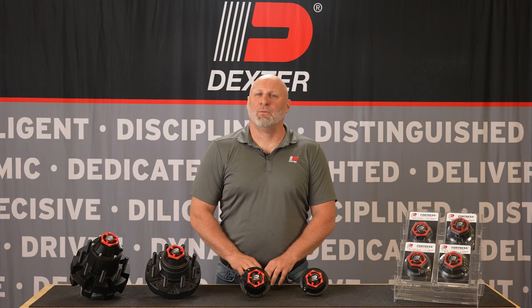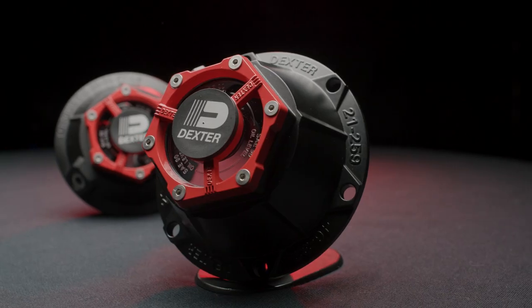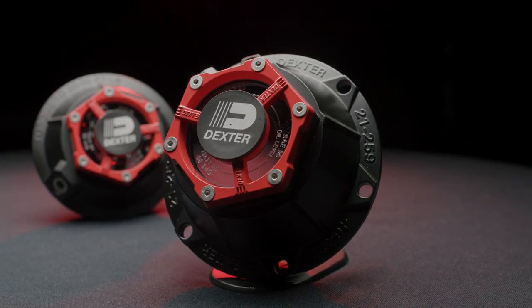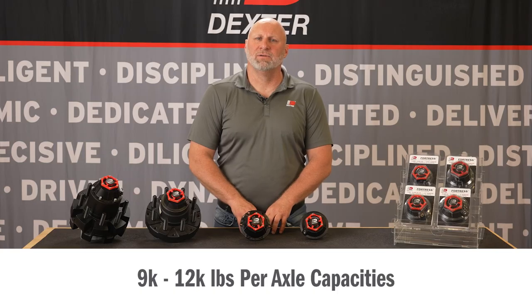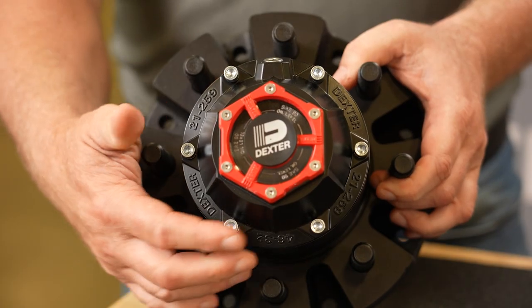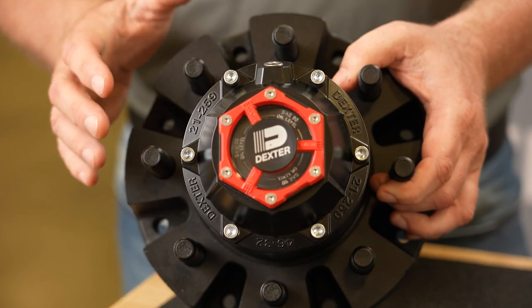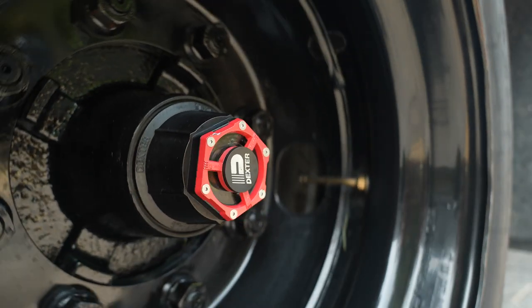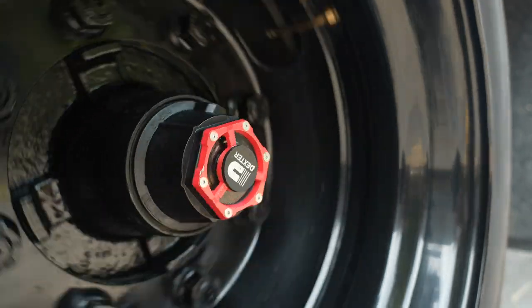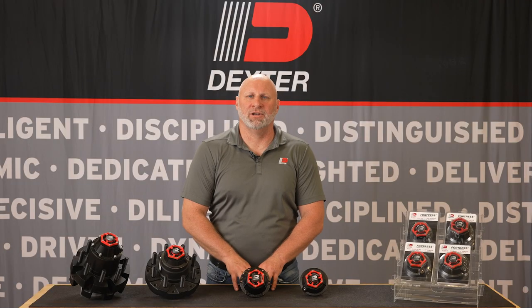Dexter is proud to offer a revolutionary industrial grade bolt-on bearing protection solution. Our bolt-on caps are available in 9,000 through 12,000 pound axle capacities. Six mounting screws with lock washers secure the bolt-on cap to your Dexter axle, sealing the wheel end of your axle and providing a complete system that has been rigorously tested both on the road and in our state-of-the-art testing lab by Dexter engineers.